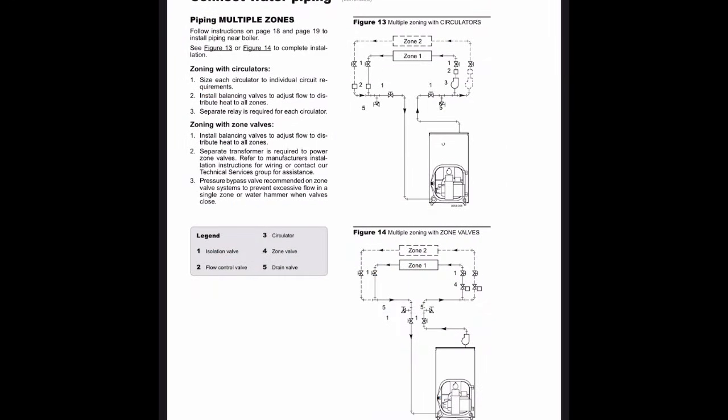So on page 20 of the manual, you can scroll down and see that they have piping arrangements for zone circulators and zone valves. Neither one of these arrangements show an external air eliminator because it is not required for the proper function of the system. If you scroll down to page 21, they have a primary-secondary piping arrangement for in-floor radiant, and that does not show an external air eliminator either.